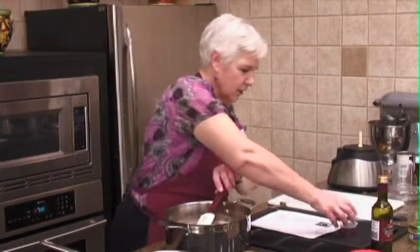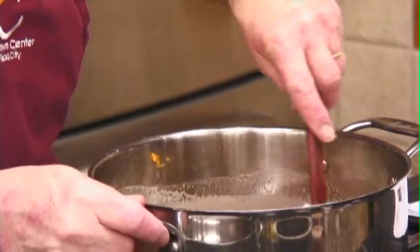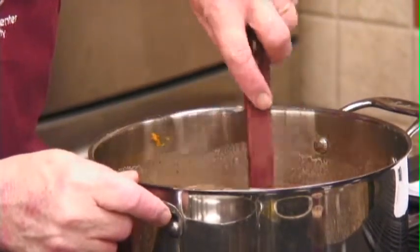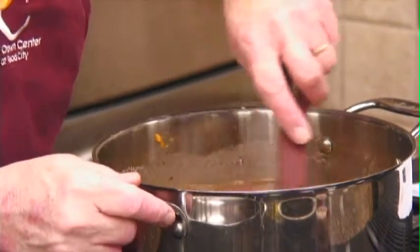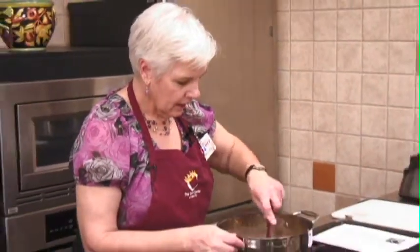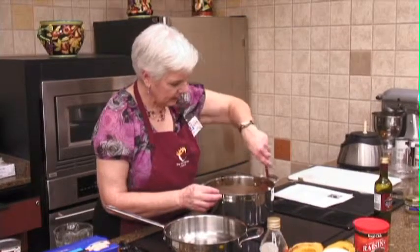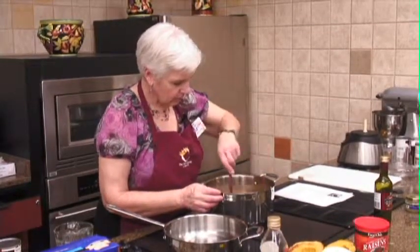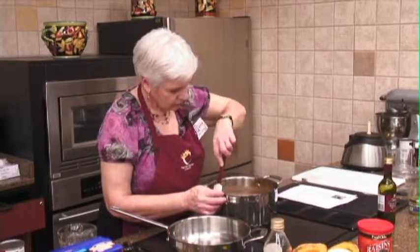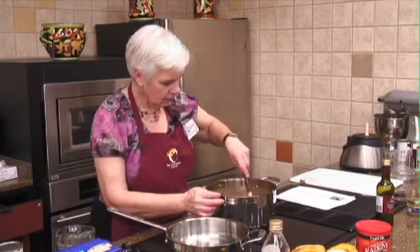All right, we'll stir that up and get our vinegar in here. The vinegar — when you get this all blended in — you can kind of taste it, but I think it's more of the acidity to give it just a little bit of a spark. Now, I think this would be perfect soup, but it also calls for a little bit of ham, so we'll keep this heating while we get our ham ready.